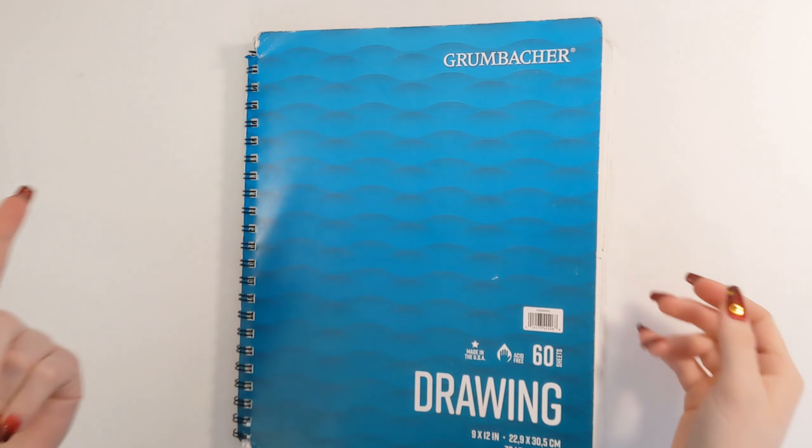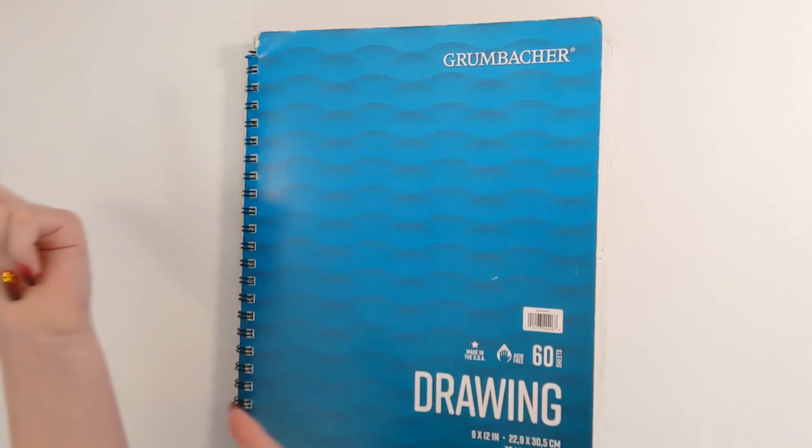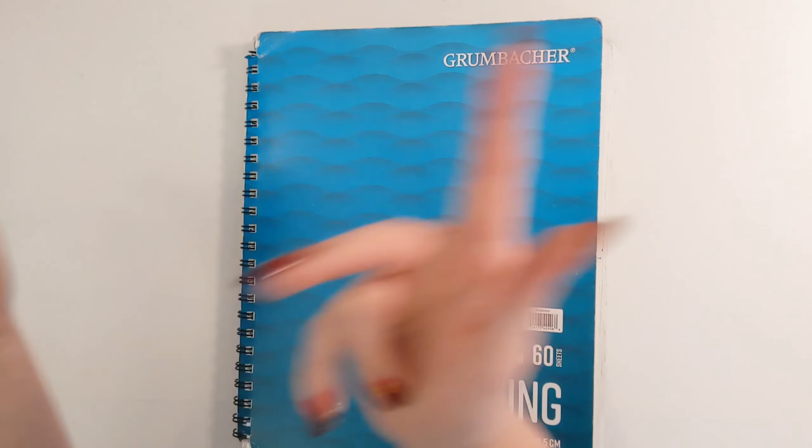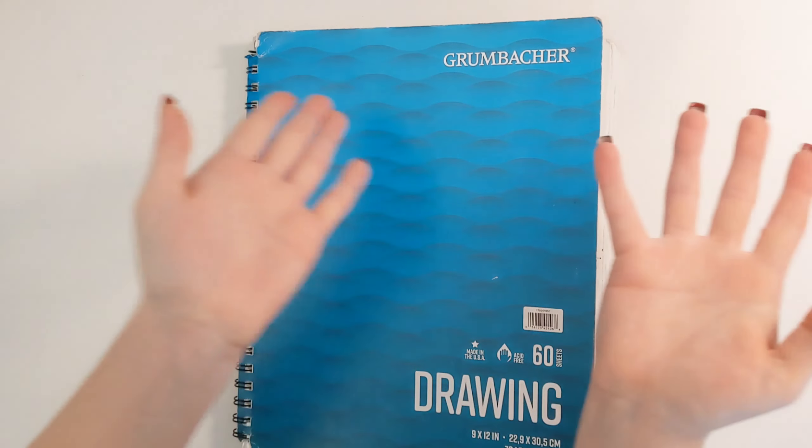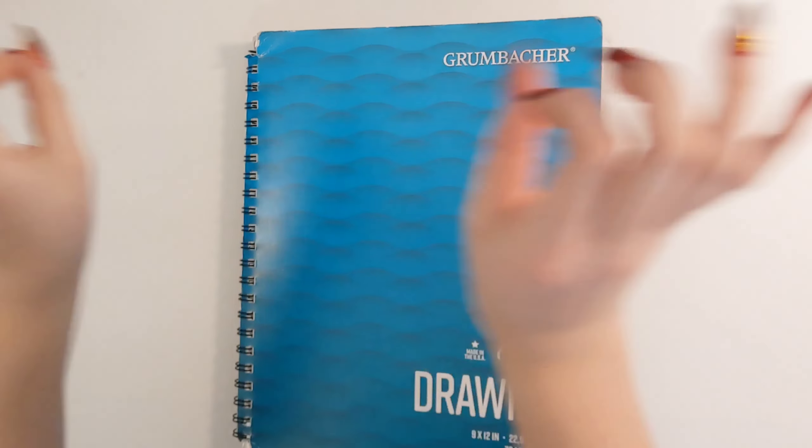Hello everyone, welcome back to my channel. It is Sweet Sailor Sketches and today I'm going to be doing a sketchbook tour. I'm doing a sketchbook tour — what else do you want me to say? So let's go.